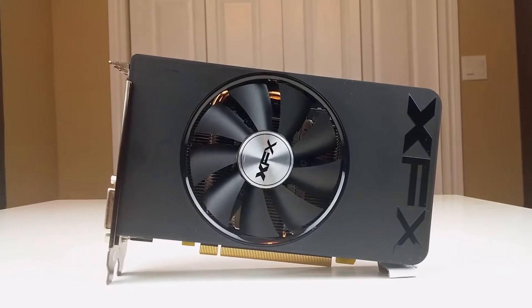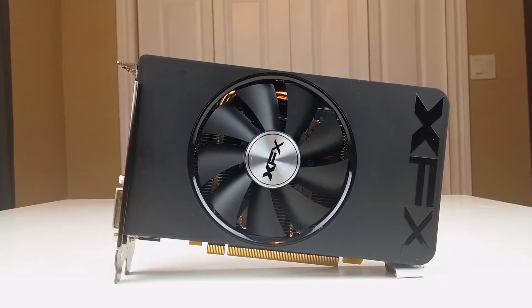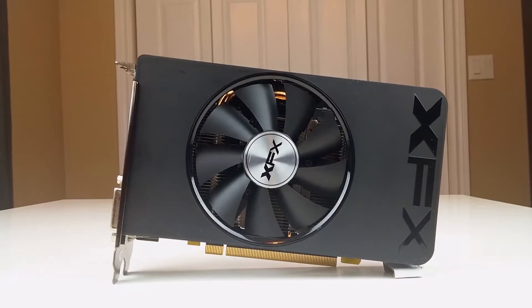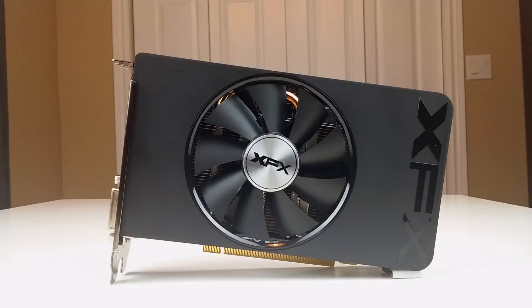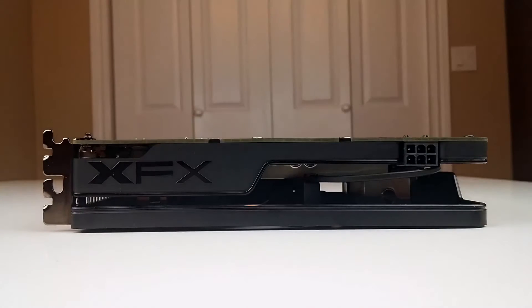It's a compact card measuring 17.7 centimeters long, 11.12 centimeters high, and 3.81 centimeters wide. This is a dual slot card, but the length would make it a perfect fit for an ITX setup as the back of the card would not overhang the motherboard. There's a 6-pin PCIe power connection on the top of the card.